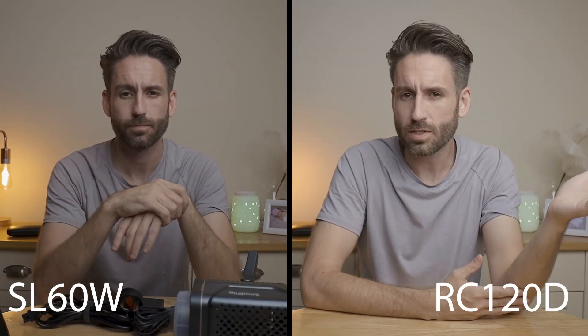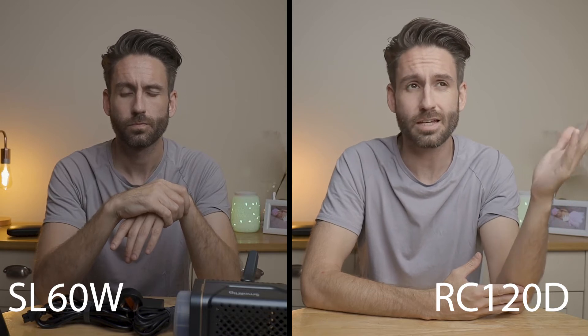The intro footage was recorded with the Godox SL60, so this is the current setup for the SL60. We're now going to flip over to the RC120D so we can see the difference — what percentage we'd need to be at to match this level and how bright it would be at 100 percent with the same settings. The RC120D is brighter at the same settings.